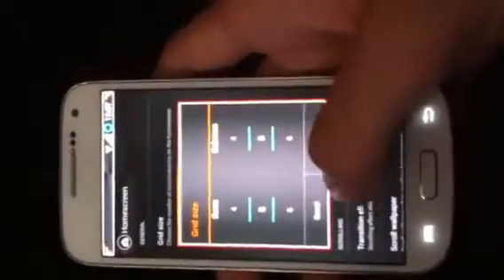You've got a flashlight toggle as well. You've got all your WiFi, your signal. There's even an LTE toggle and also an NFC toggle. And you can customize everything on your home screen, like grid size and whatnot.